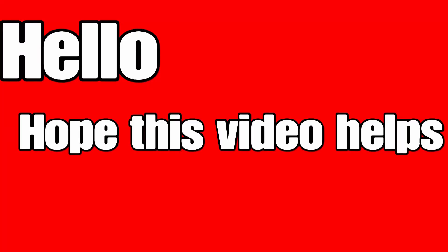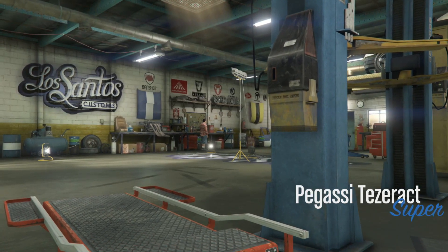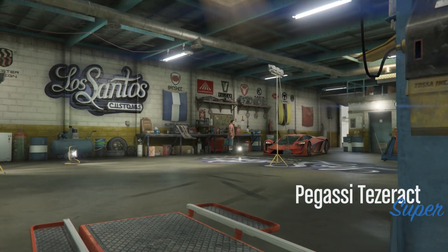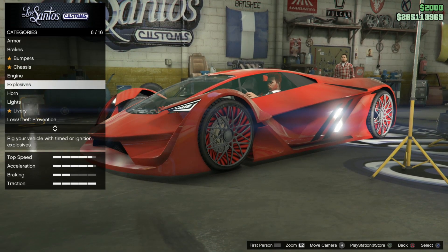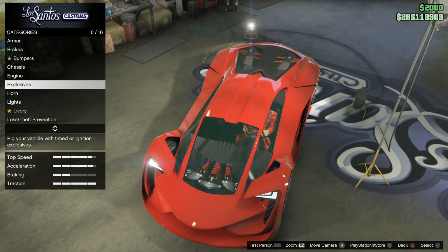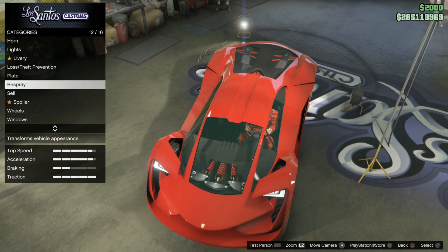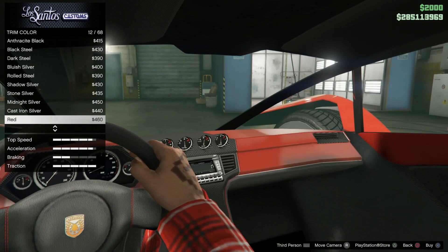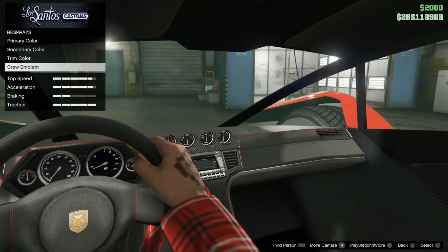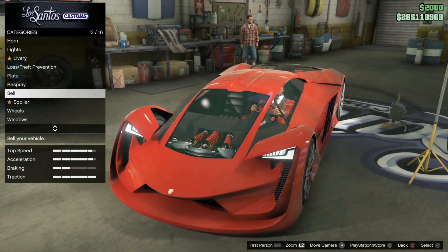Hello everyone, I'm going to give you my review on the Tesseract. You can customize it at Los Santos Customs as normal. A difference here is you can actually have livery, the chassis, and the respray. You can respray the inside, the outside, the secondary, the primary, and you can have the emblem on there as well. That's pretty cool — you have a little bit extra on the respray side.